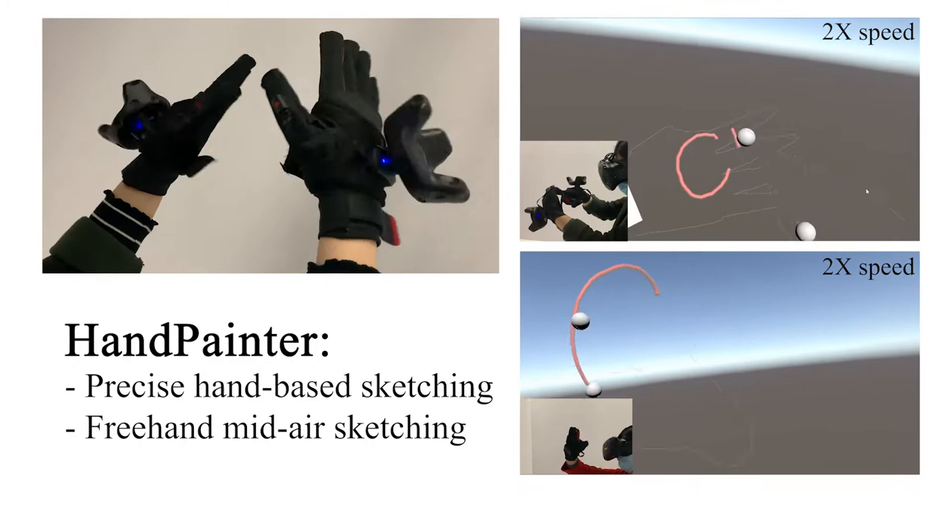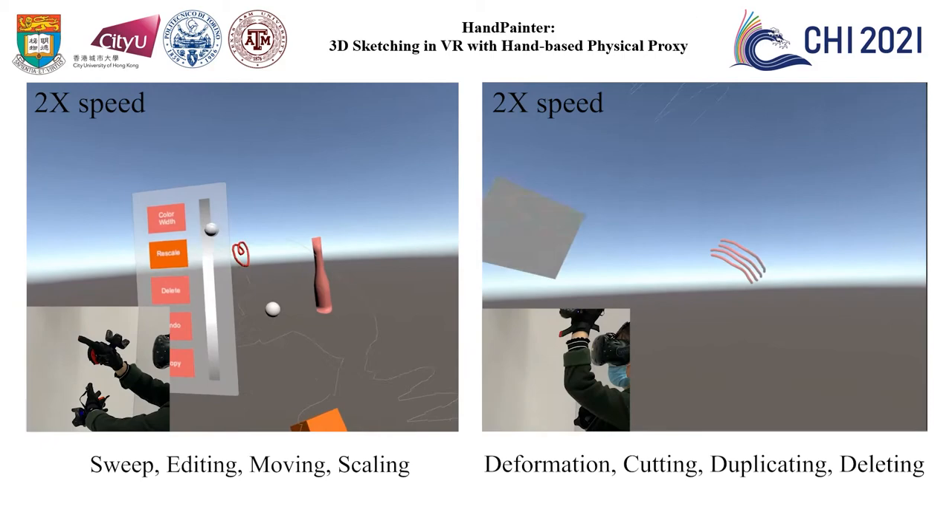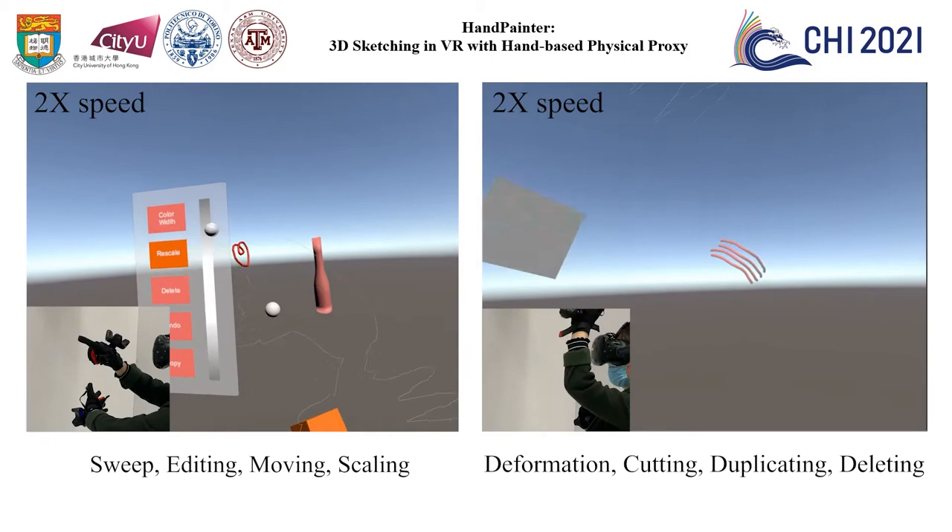We propose HandPainter, a well-sketching system seamlessly integrating precise hand-based sketching and free handmade sketching with digital gloves. HandPainter supports not only sketching but also editing for novice users to create 3D designs.